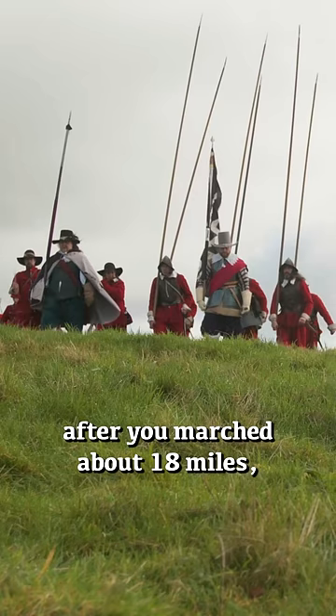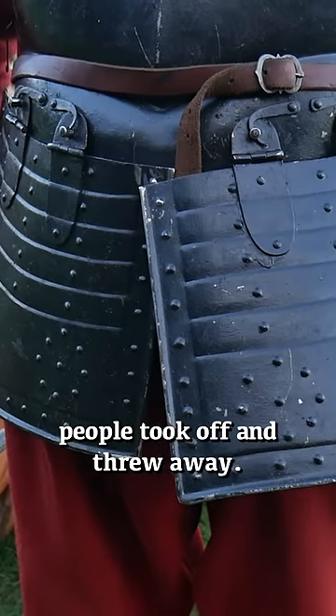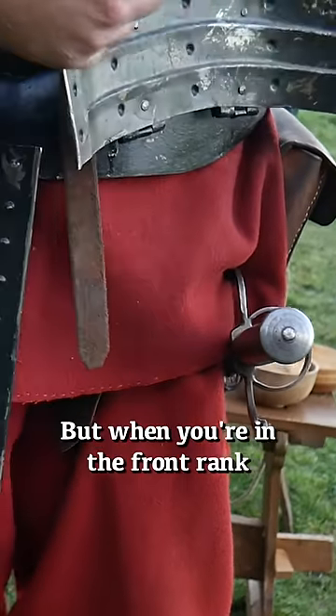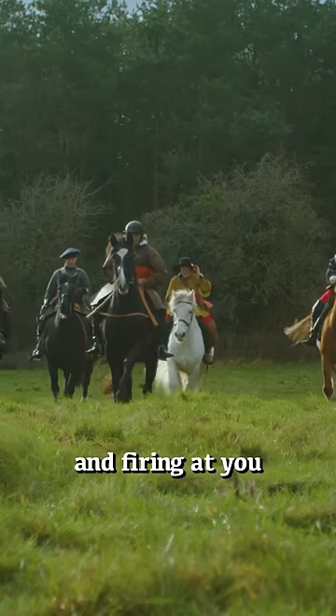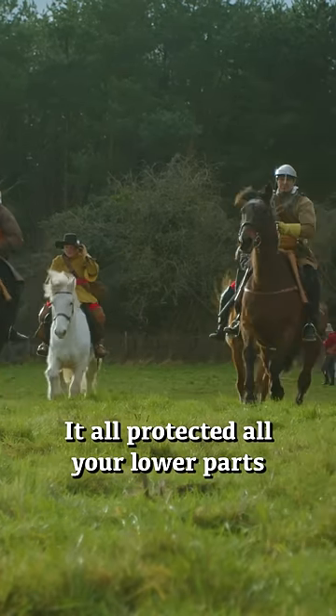Later on, after you marched about 18 miles, the tassets people took off and threw away. But when you're in the front rank and cavalry are charging at you and firing, it all protected your lower parts.